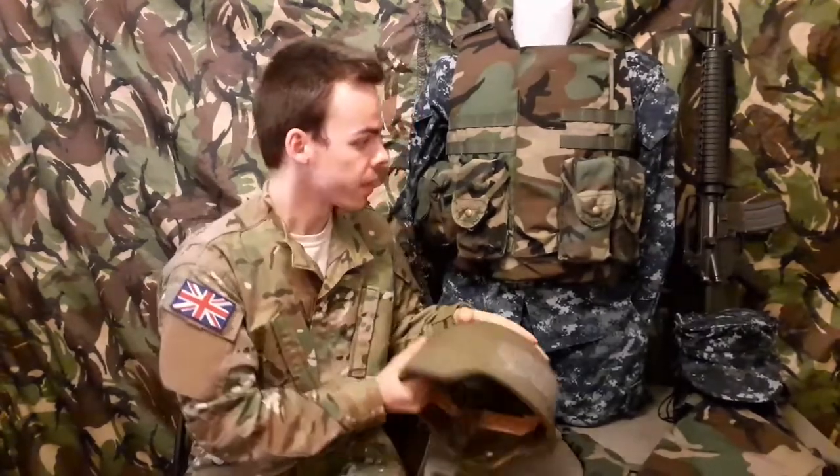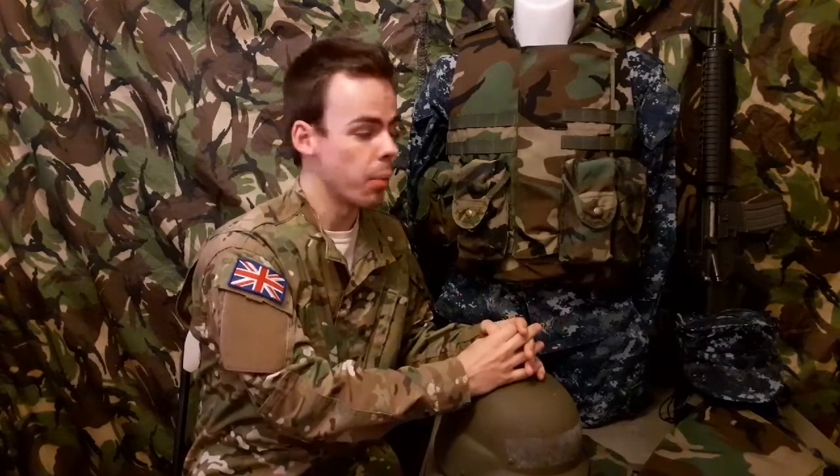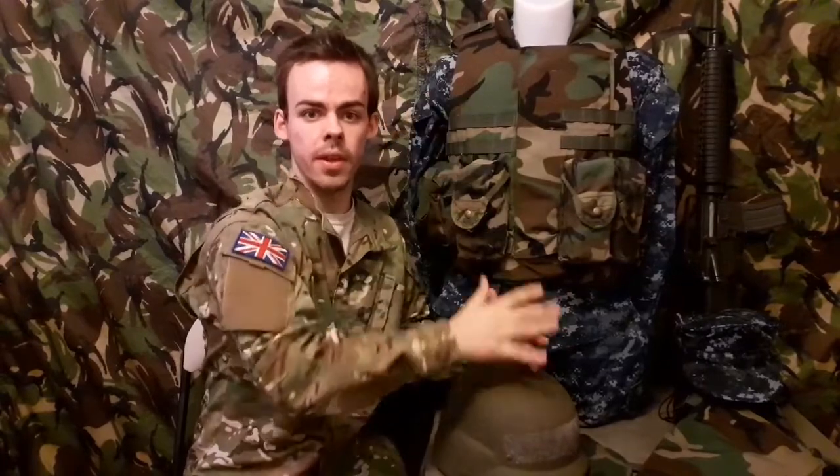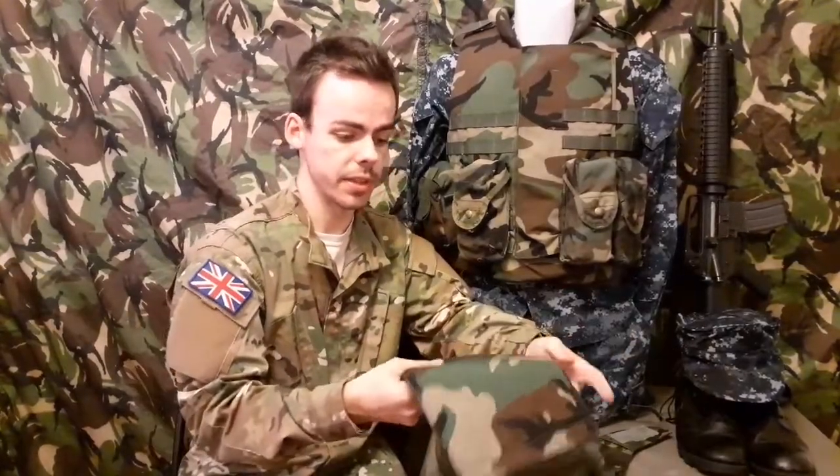There's even a vest that goes with it, which we'll be covering in another video. Behind me is the other part of the body armour — the Interceptor Body Armour, or IBA. It's a bullet-resistant vest used by all the US Armed Services around 2000 to 2010. It consists of an outer tactical vest and two SAPI plates — one at the front and one at the rear. It also has optional extras: a collar for throat protection and groin protection.